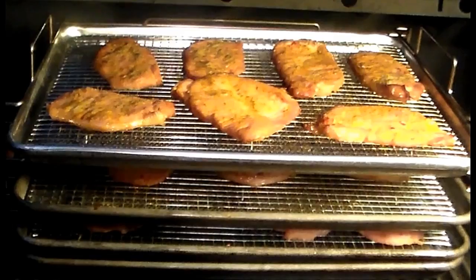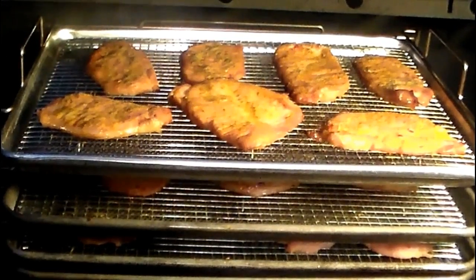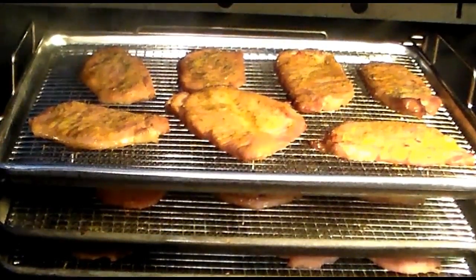Our meat temperature right now is right around 140. 145 is USDA safe, so I'll pull it now — the residual heat will bring the temperature up another five to ten degrees, so that'll be perfect.